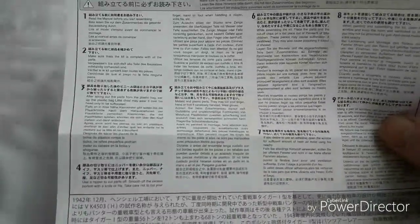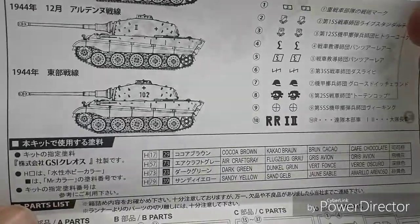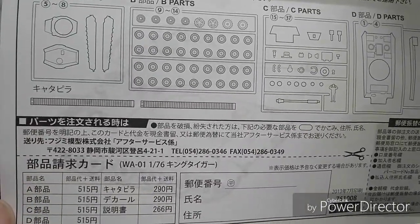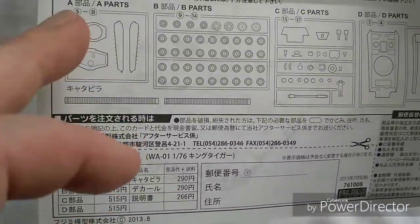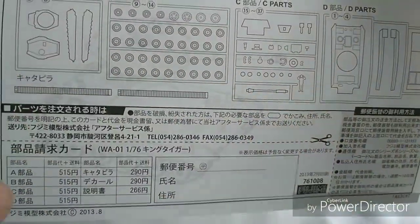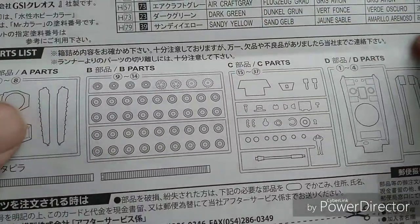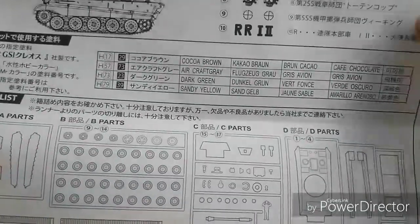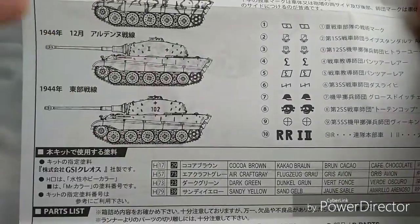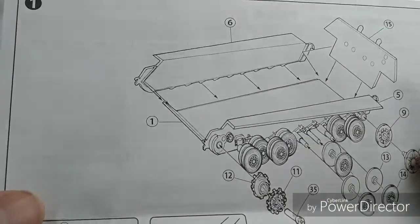The instructions are fairly basic Fujimi style and come with a load of script I don't understand - I did study Japanese once for a couple of months and that didn't work out. What I do like is that the sprue is broken down so you can check if anything is missing - I really like it when a brand does that. There are color listings, and online you can find conversions and so forth.